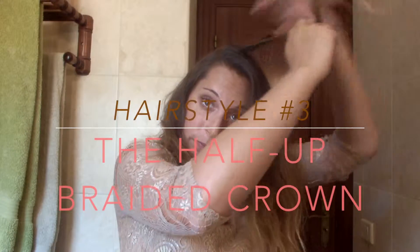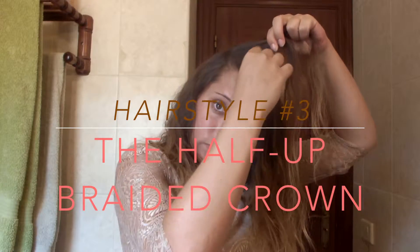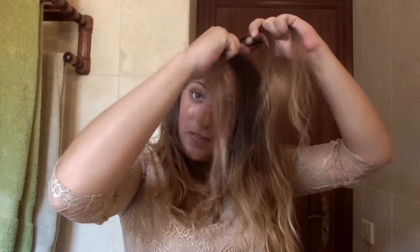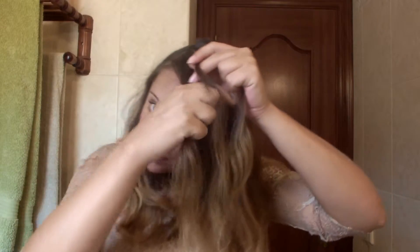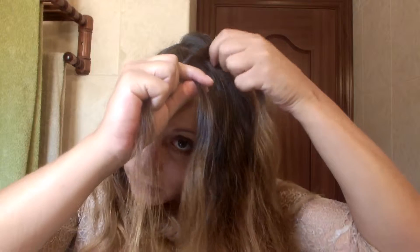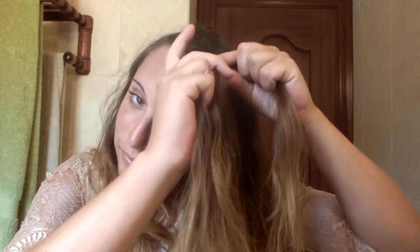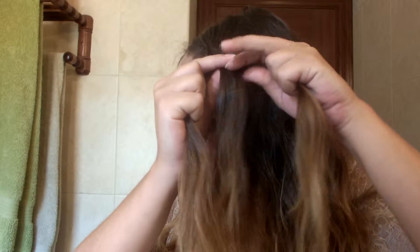Onto the last hairstyle, but don't worry — it's not as difficult as it looks. I'm sure if you keep trying, you will get the hang of it. For this hairstyle, we're going to need a side part. Then you're going to take the larger section and start to Dutch braid it. I've chosen the Dutch braid, but you can actually do it with a French braid or a normal braid as well.